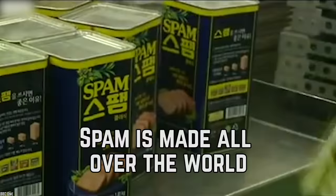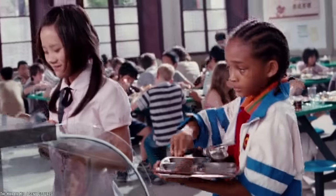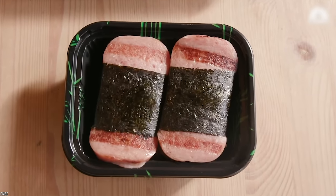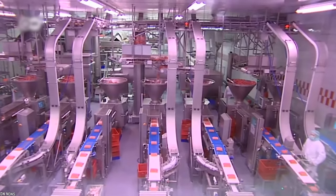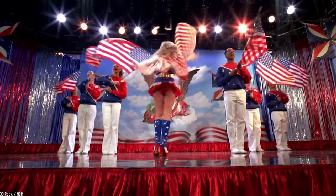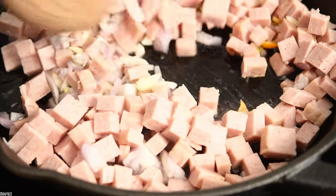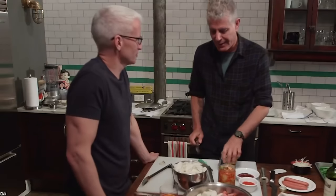Spam is made all over the world. International travelers and foreigners alike are probably shocked to find Spam on supermarket shelves all over the world. It's always surprising to see a familiar product during a trip to the grocery store while you're traveling. Spam isn't only made in the United States — there are factories producing Spam all over the world. It seems the rest of the world can't get enough of this processed pork food, and the goodness of Spam fills the bellies of countless people around the world every day.